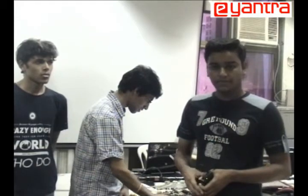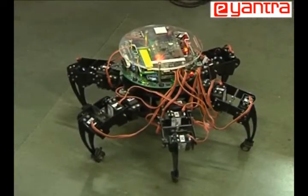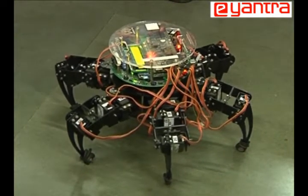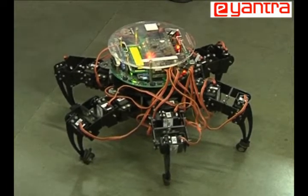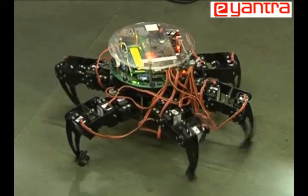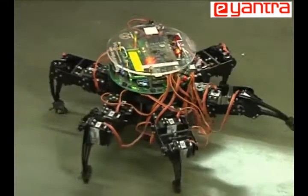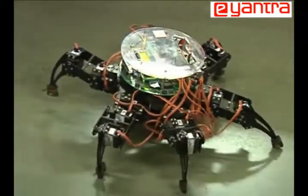We will show you a demo of the tripod gait. We pass commands to the hexapod via Zigbee module, which is used for wireless communication. We can select the direction of movement of the hexapod — there are 12 possible directions. Here, it uses three of the legs to move in the forward direction while the other three balance it on the ground. This is the tripod gait.